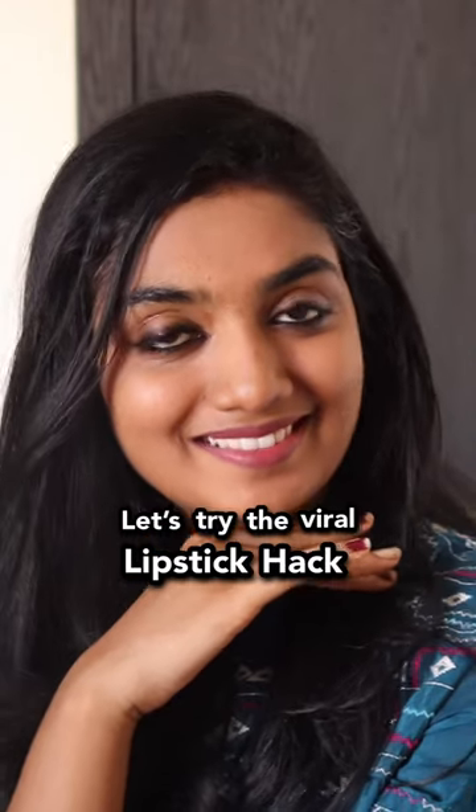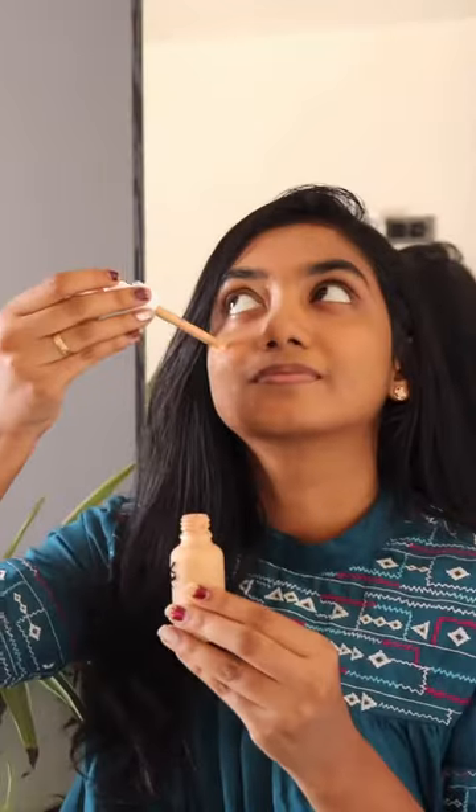Let's try the viral lipstick hack. Hey all, in the look I used very minimal products. First foundation, that is very subtle. Next, I apply a smudge and use a finishing eyeliner. Then mascara and highlighter.